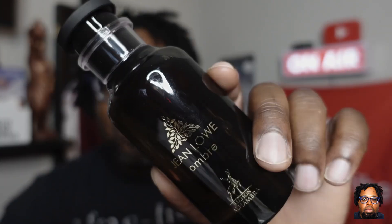YouTube, what's going on y'all, how y'all doing this evening or this morning, wherever you at, whatever time of day it is — hopefully you're doing well. We are back with another fragrance review, and we're going to be talking Jean Lowe Ombre. This is a clone of Louis Vuitton Ombre Nomad, so we're going to talk about that fragrance.